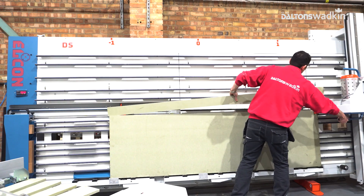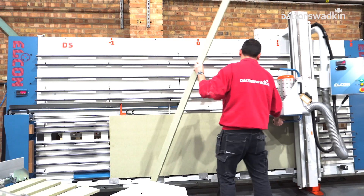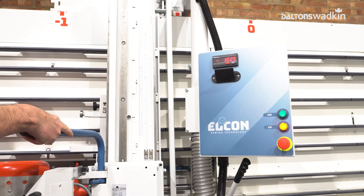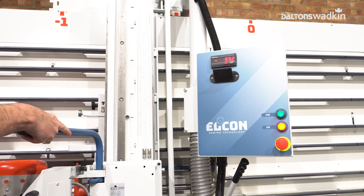You can also utilize Elkon's optional digital displayed measuring scales. After making your reference cut, you zero the readout and move your saw head to the desired width and cut.